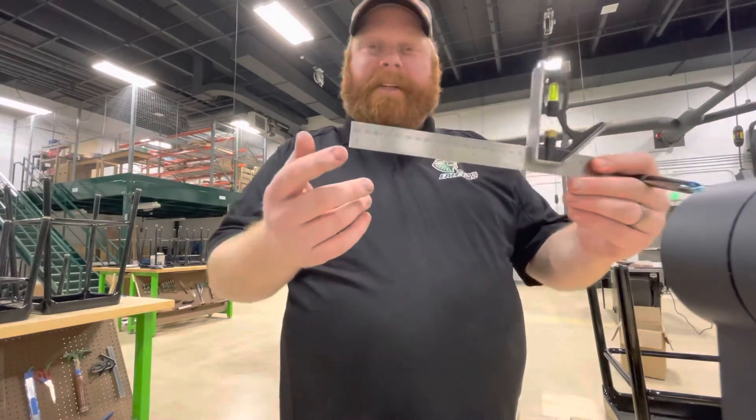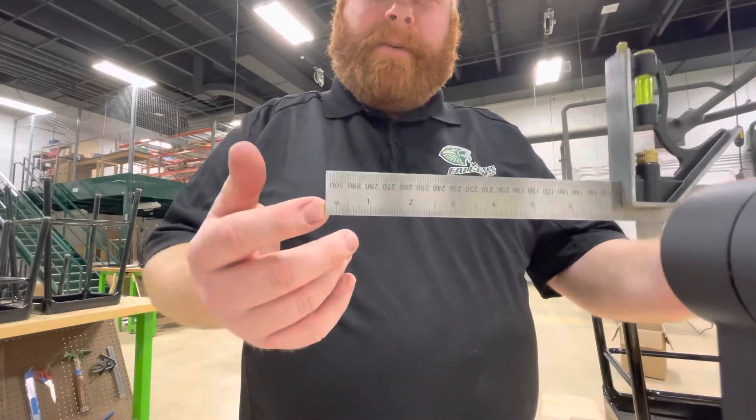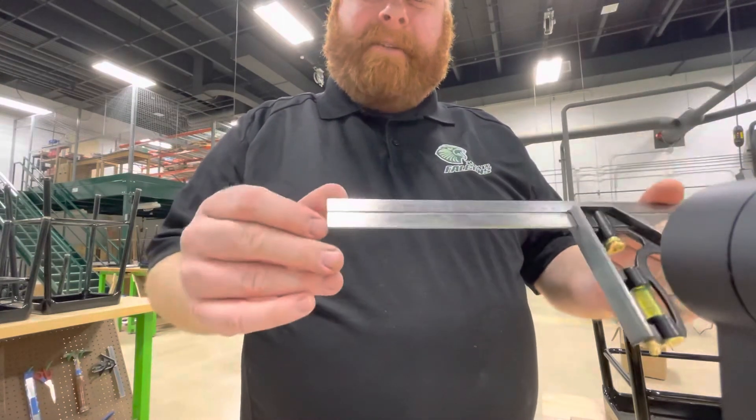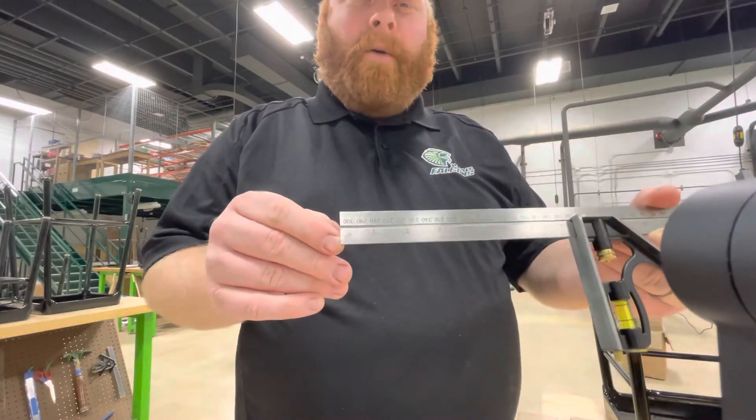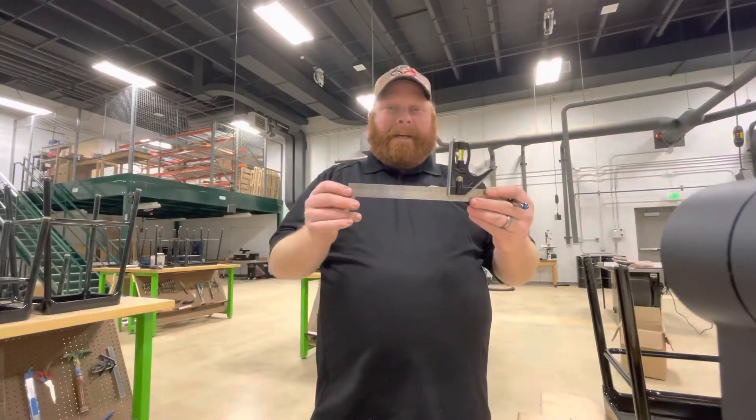The side that I'm going to use follows sixteenth inches, which is pretty impressive. On the other side, it even goes down to the 32nd inch — no reason we need to be that specific. So we're going to use this to do our measurement.